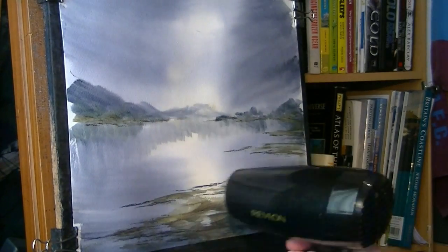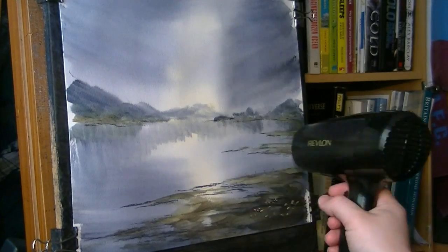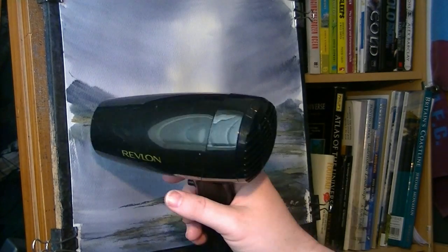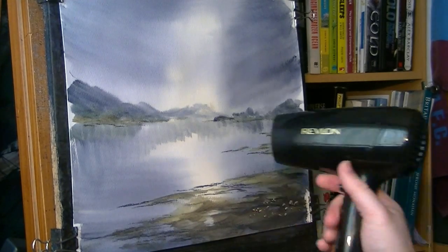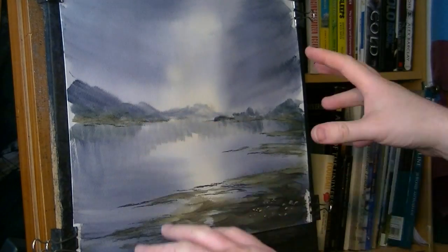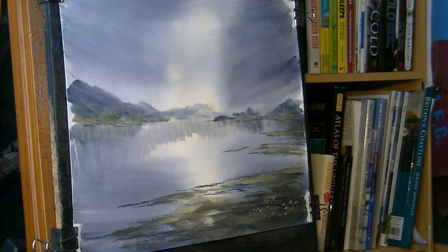I'm going to put a little boat in the distance — I need to make sure it's dry first before I do that. Now all the action's happening over here, so I'm going to put the boat over this side just to try and balance things up a little bit. I'm going to pick a darkish area so the white sails stand out, taking the number 3 rigger — just damp — taking the excess off on the tail so it's just damp enough to loosen the paint on the paper.